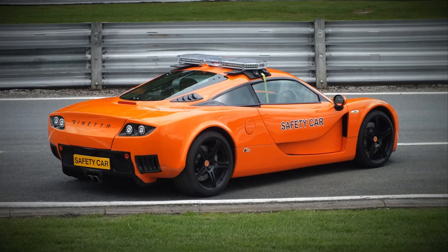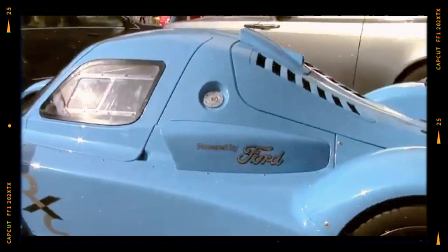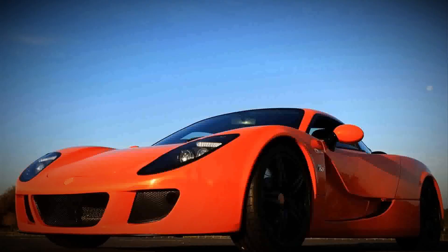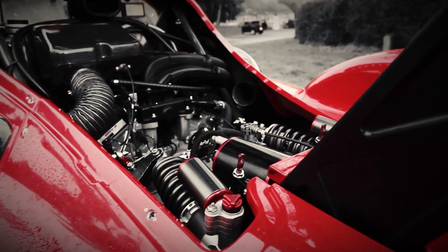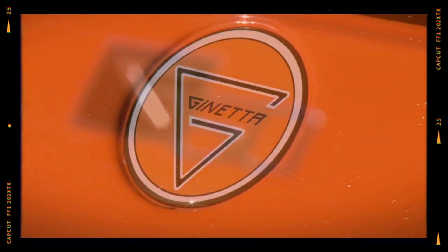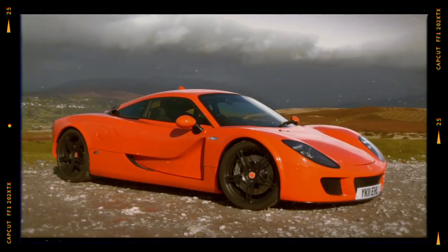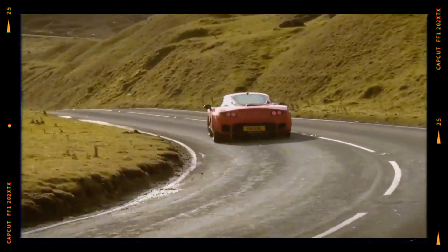The 3.7 Duratec V6 wasn't just confined to Ford's mainstream lineup. British sports car manufacturers like Radical Sports Cars and Ginetta Cars adapted the engine for high performance applications. Radical's RXC V6 features a tuned version delivering 350 horsepower at 6,250 rpm and 440 newton meters of torque at 4,250 rpm. Ginetta's G60 used a variant producing 310 horsepower and 390 newton meters of torque, proving the engine's versatility and potential for enthusiasts looking to extract more performance.